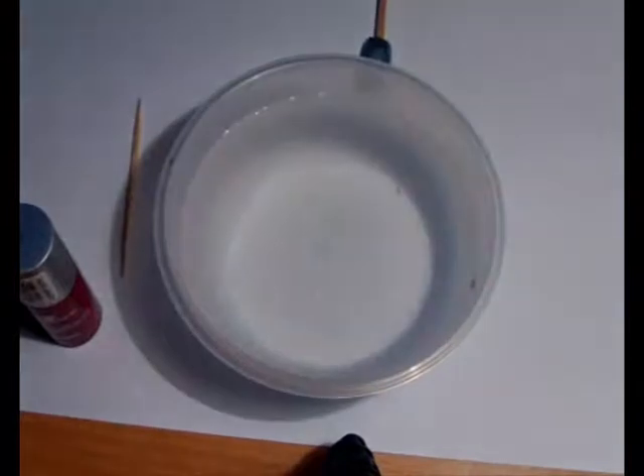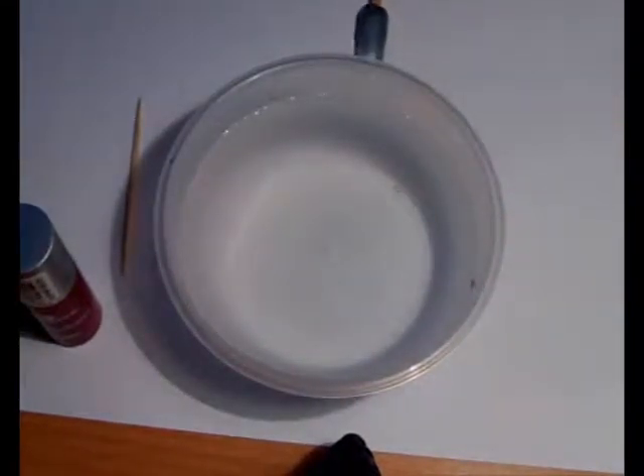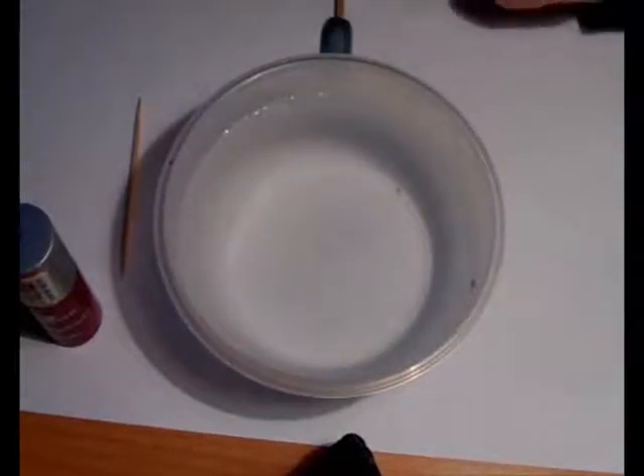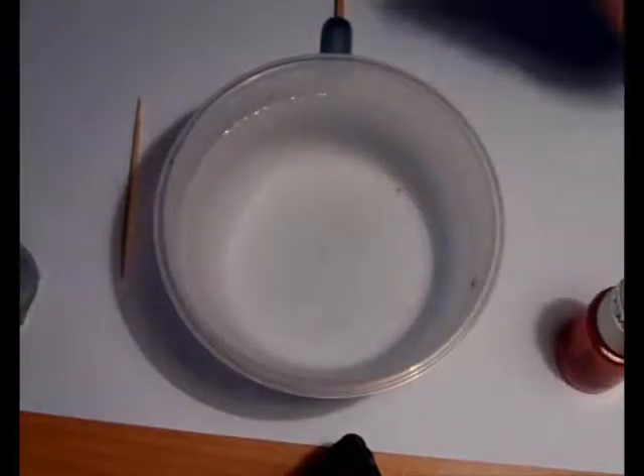You can choose any kinds of colors of nail polishes you want. You can choose only two or three, or maybe even ten if you like. And you can pour them into the water at random — it doesn't matter which colors go first.